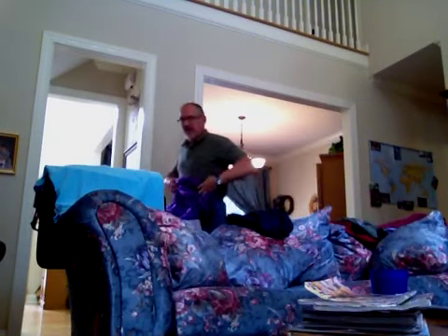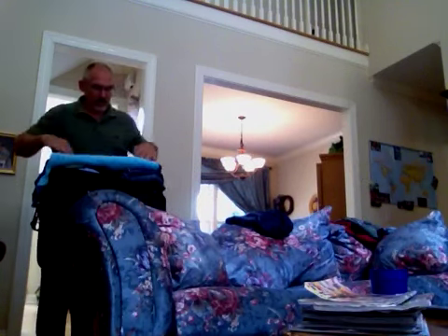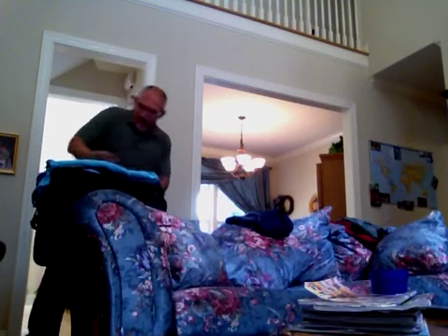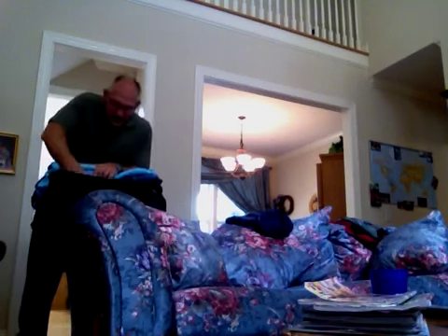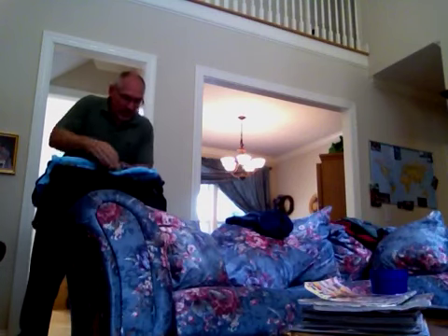That shirt right there, and that shirt right there — and in case I don't want to do laundry, why not put in one more shirt? Fold it over, lay it down. See how nice and unwrinkled that is? Tuck it in over here, tuck it in over here.